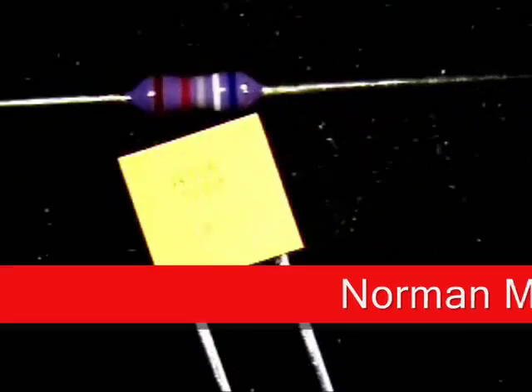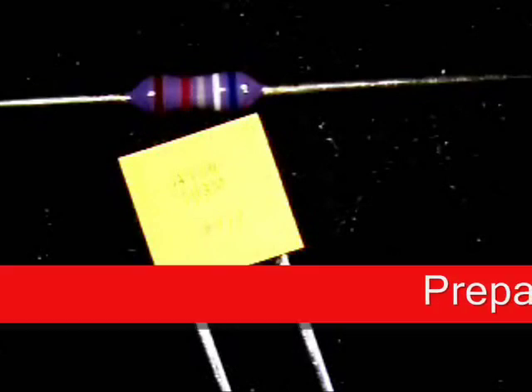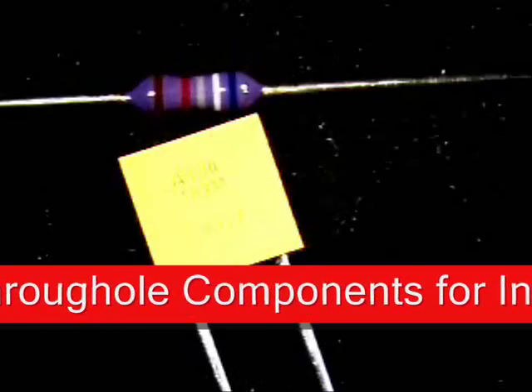Welcome to Best Incorporated Soldering Tip of the Month. My name is Norman Meir and I am an IPC master instructor. For this video, what we will be doing is prepping through-hole components for installation with lead-free solder.